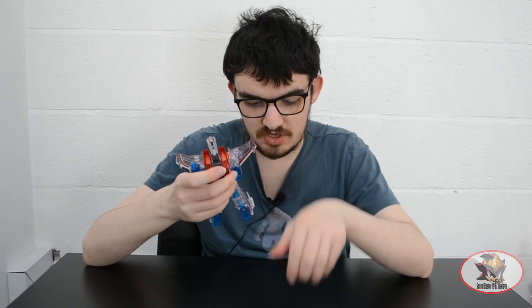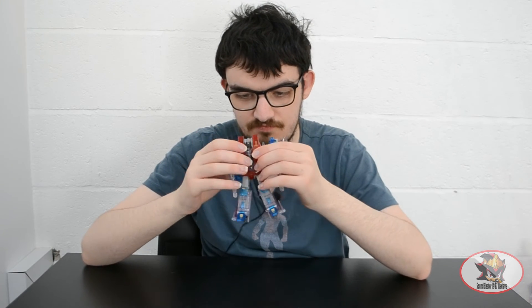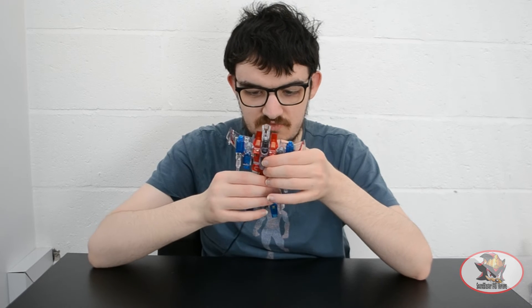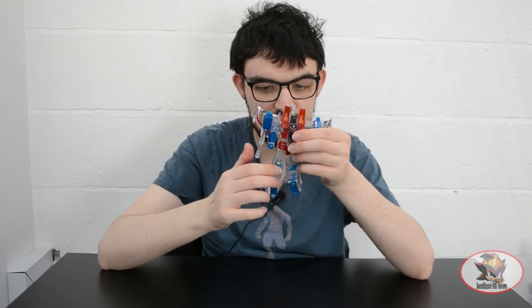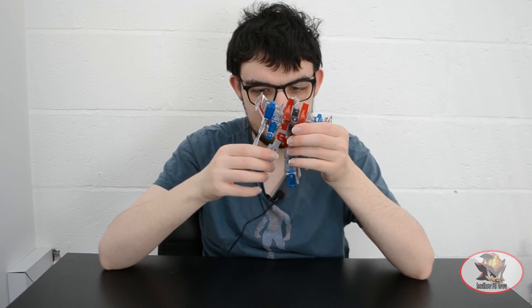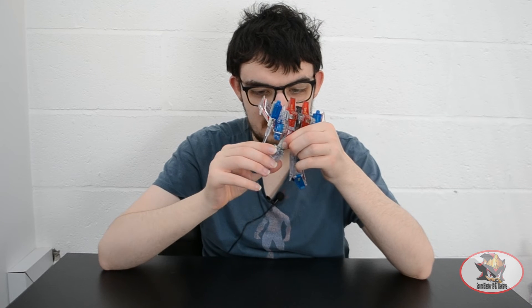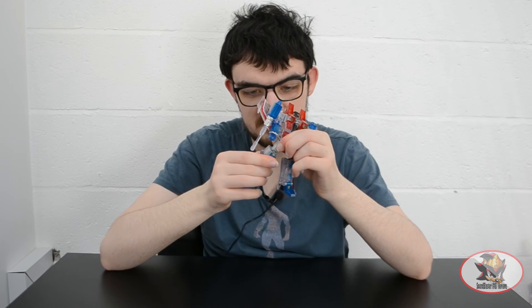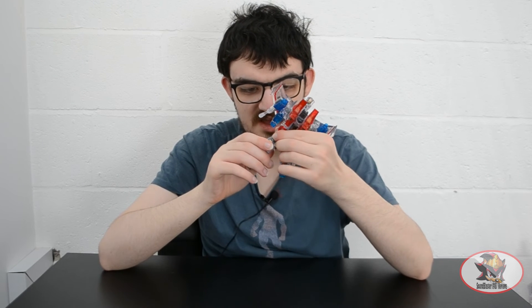The shoulder pads from the Null Rays are a bit loose so bear with me if these fall off for the rest of the video. There's nothing at the waist or wrist beyond transformation, ball-jointed hips which also allow for a bit of swivel mobility, a swivel below the knee joint, and a stiff just-under-90-degrees knee bend.